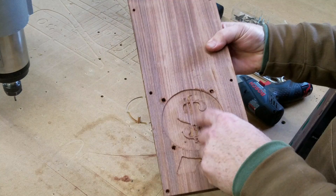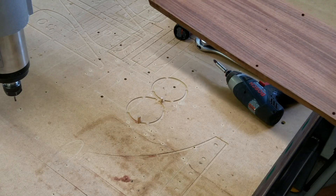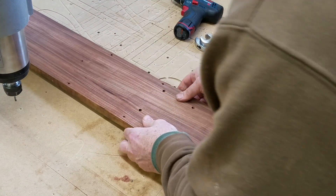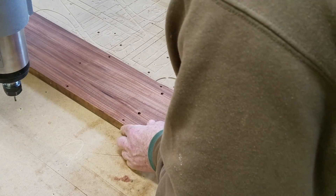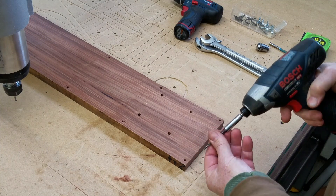I'd better sand that a little bit — hold on. Okay, I got the fuzzies sanded off. I'm just going to flip it over and index it into those two holes, and it's in the same exact spot — so my X, my Y, and my Z, nothing changed.